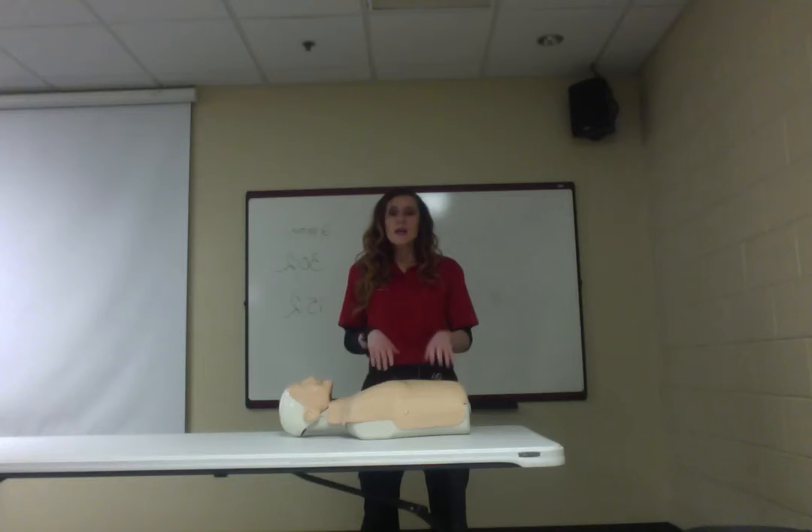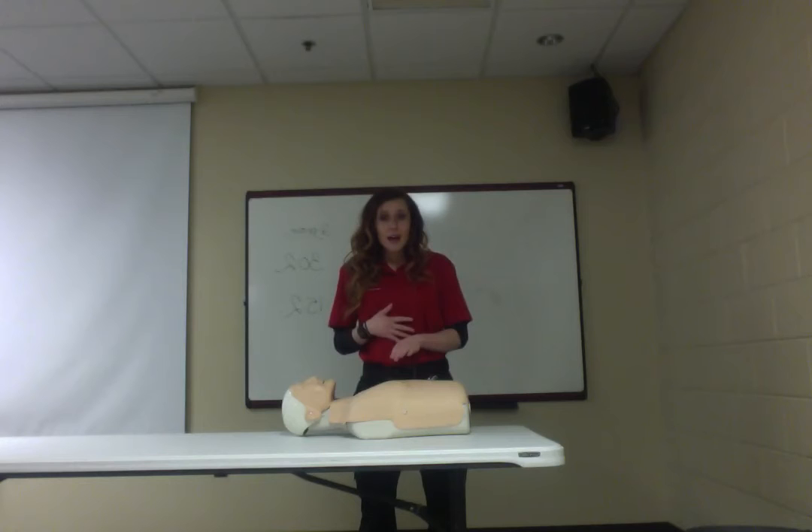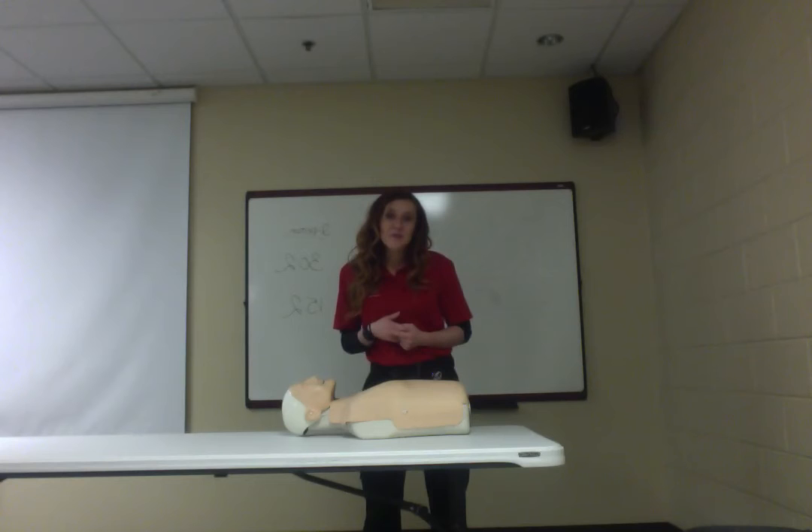If you don't have a metronome handy, you can sing or hum a song to keep your pace. The Bee Gees' 'Stayin' Alive' is the classic choice. My personal favorite is the Star Wars Imperial March. And if you have a dark sense of humor, 'Another One Bites the Dust' by Queen also works. All of these keep you consistent at about 100 beats per minute.